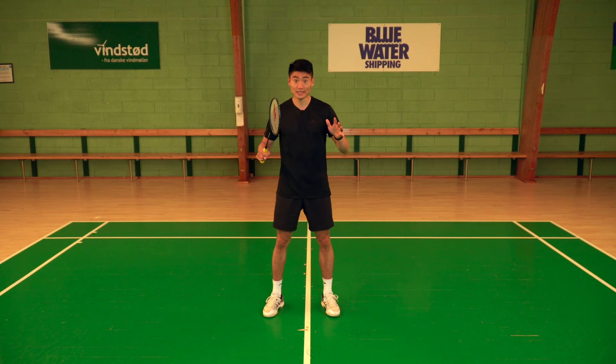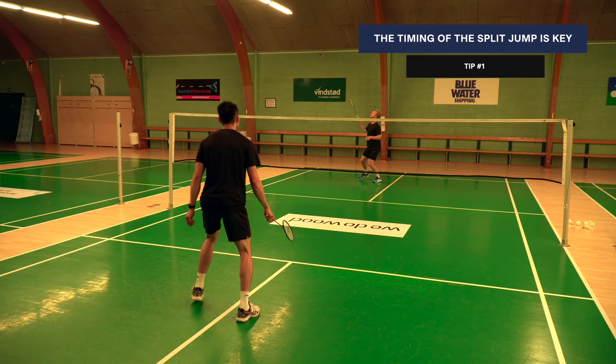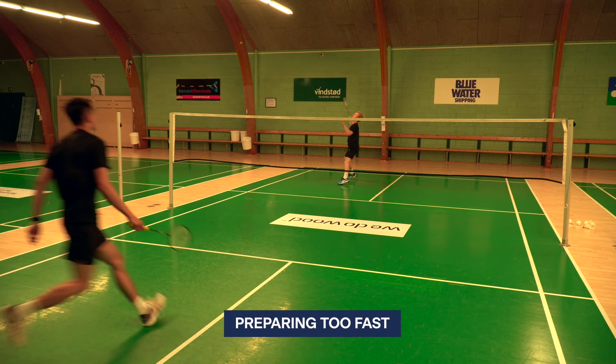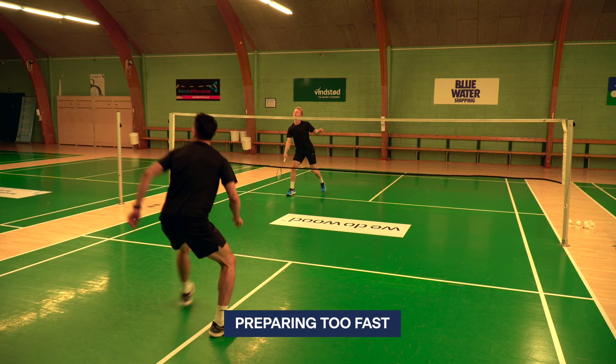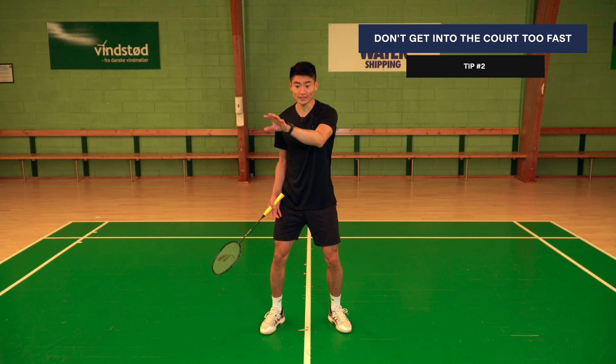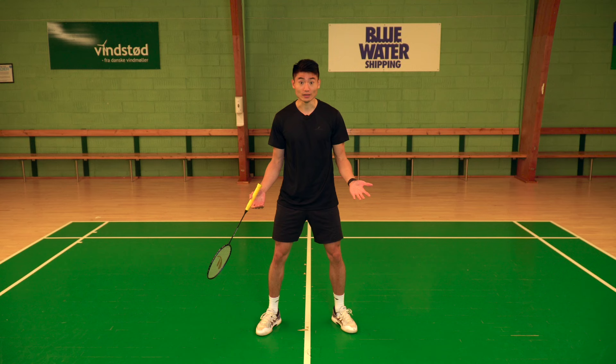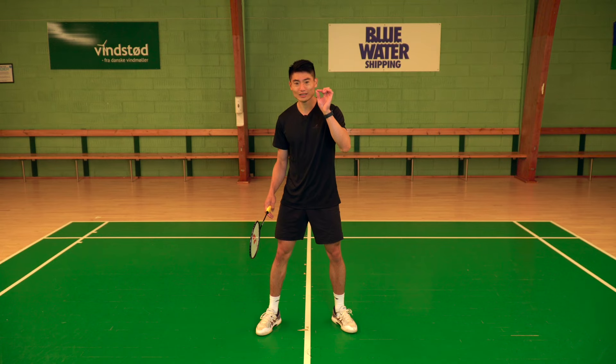A common mistake we see in badminton footwork is getting into the court too fast after playing a shot — or too slow — making it difficult to time your split jump so you're ready to move toward the next shot. If you prepare too fast, you're just standing and waiting for your opponent, almost grounded on the floor, and then you miss that split second which means you are always behind in the rally.